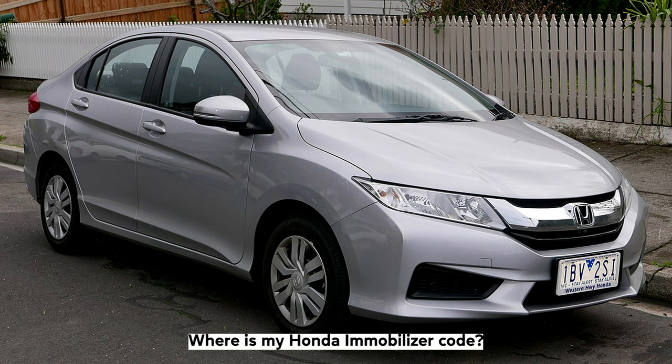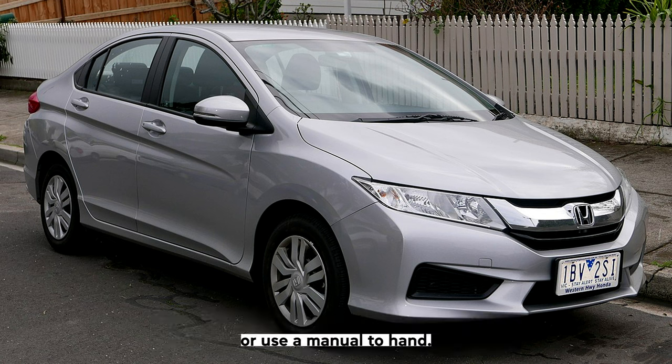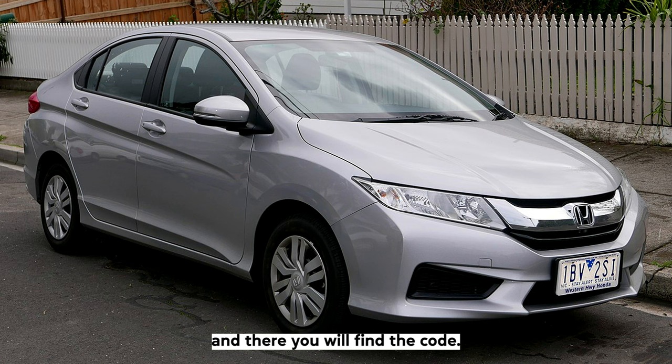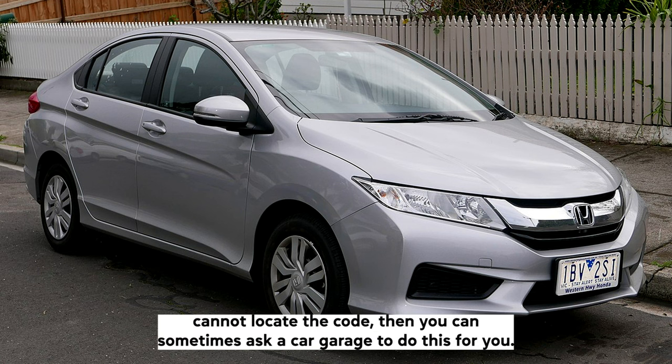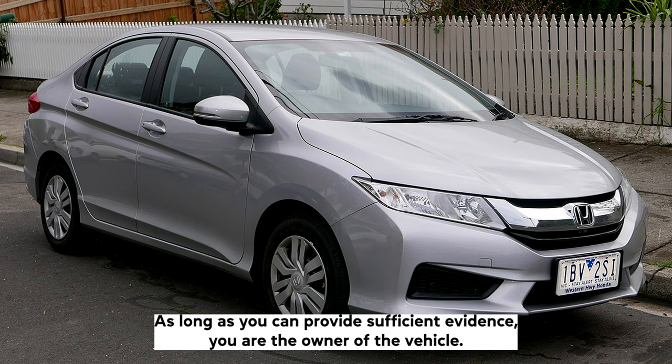Where is my Honda immobilizer code? If you need the immobilizer code for your Honda, then you will need to have your service book or use a manual to hand. These books will have a dedicated section for your vehicle's specific immobilizer, and there you will find the code. If you cannot locate the code, then you can sometimes ask a car garage to do this for you, as long as you can provide sufficient evidence you are the owner of the vehicle.